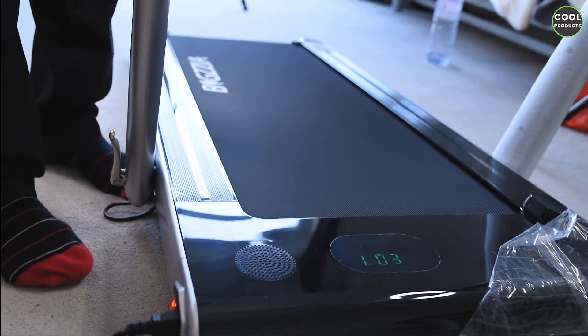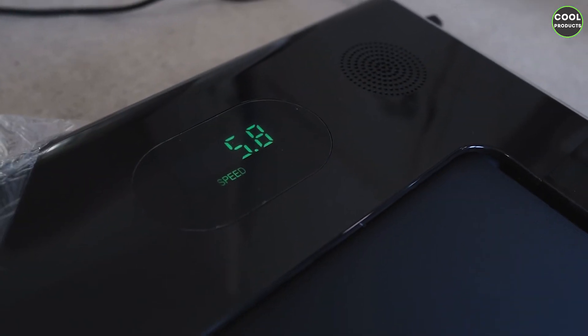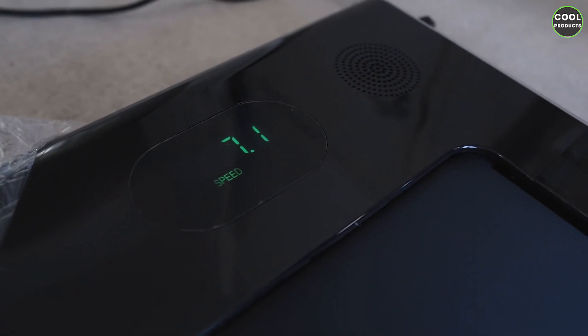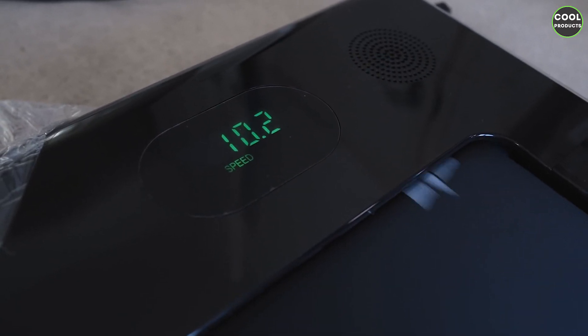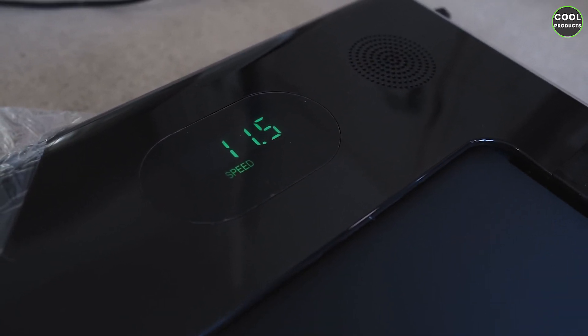That's it for the treadmill review. I hope you find this video helpful. If you have any questions, please leave them in the comment section below and I will answer. Thank you for watching and see you next time.